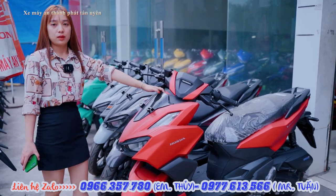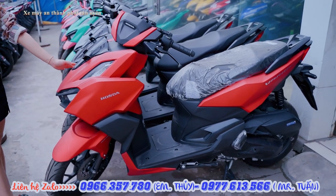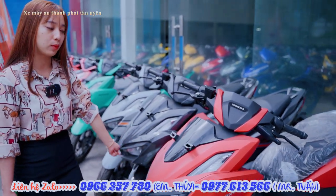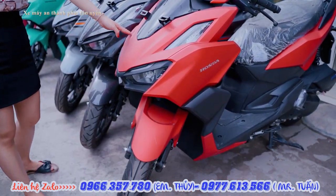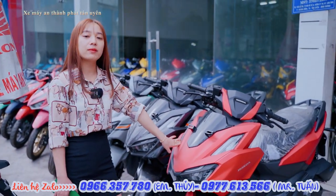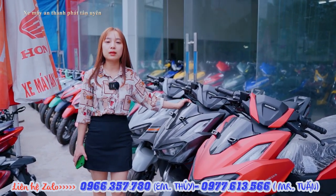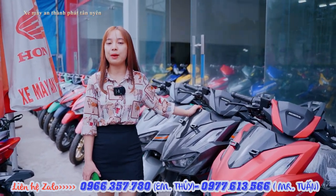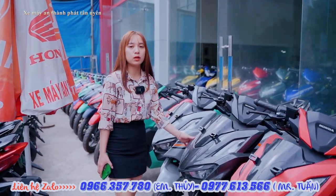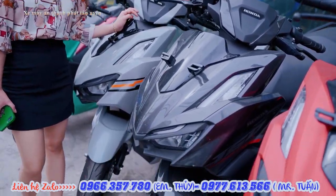This is a new version at Xe Máy An Thành Pháp Tân Uyên. With the Vario 160, we have two variants: CVS and ABS. The price of the ABS version is 63 triệu, and the CVS is 53 triệu. If you want to buy this car, you just need to pay a down payment of about 5–7 triệu.